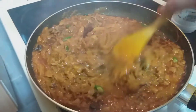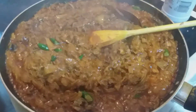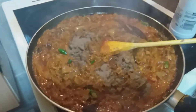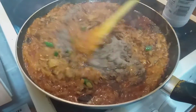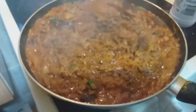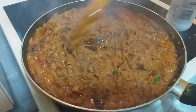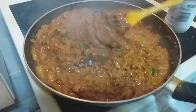We are going to add 2 portions. I am going to add a little bit of bread.